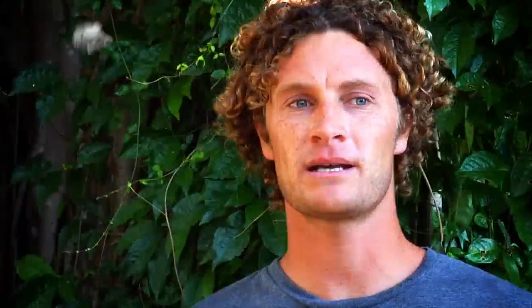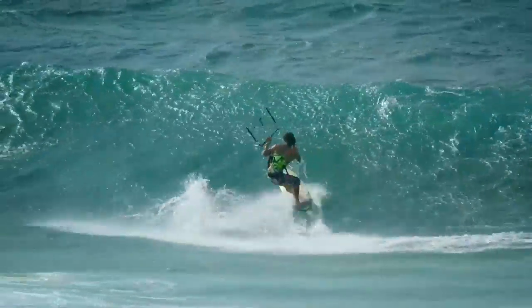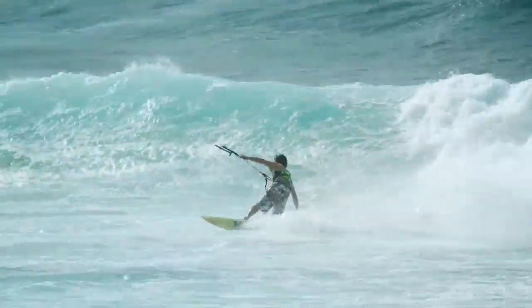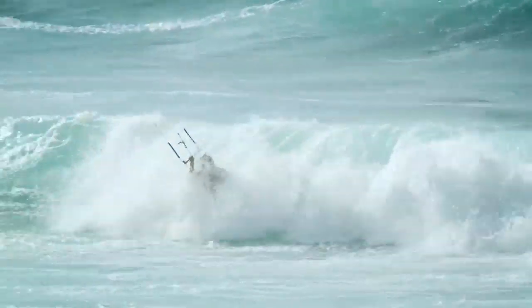The Rebel's my favorite kite just because it's really intuitive in the way that it turns and depowers. Feeling connected to your kite and in sync with what it's doing when you're surfing a wave or jumping or just riding is pretty much the best thing you can look for in a freeride kite.